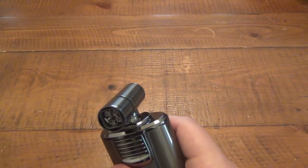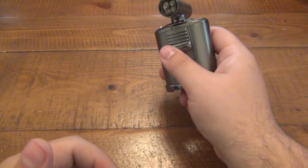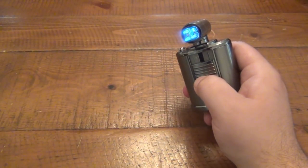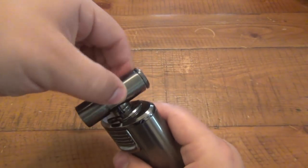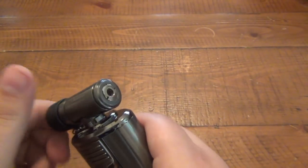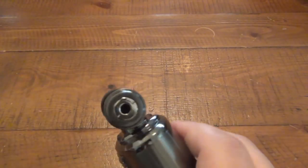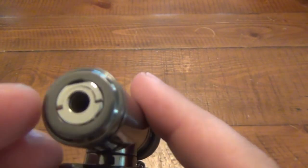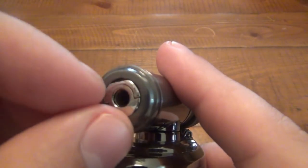Or again, if you're trying to light a cigar, you could obviously keep this far away from you and maybe turn the flame down a little bit. So it rotates all around, which is nice. Getting back to the back portion here, I didn't notice this at all until I got it. You can see there's a little fingernail cut out.